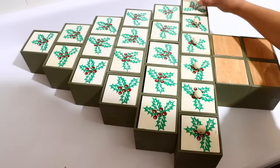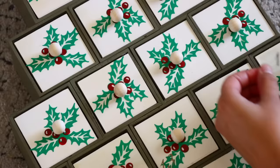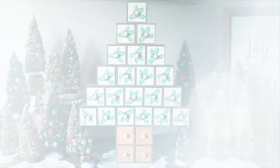Wait for everything to completely dry before you try to lift this up — otherwise it will fall. After that, I numbered my boxes. If you're using fewer crates, you may not want to number them so you can use the advent calendar for all the days in December. And that's how I made this tree advent calendar, which I absolutely love.